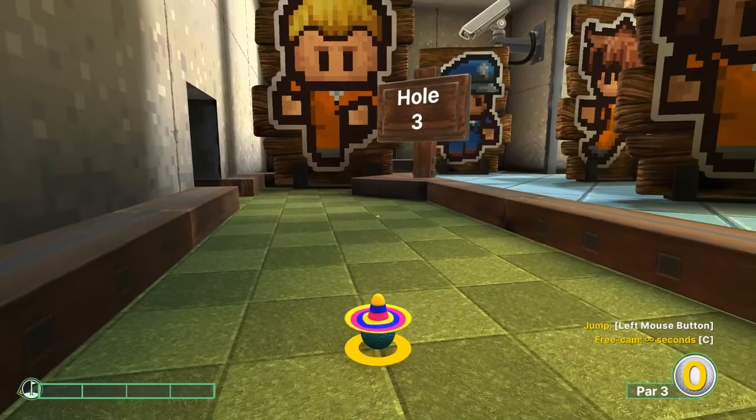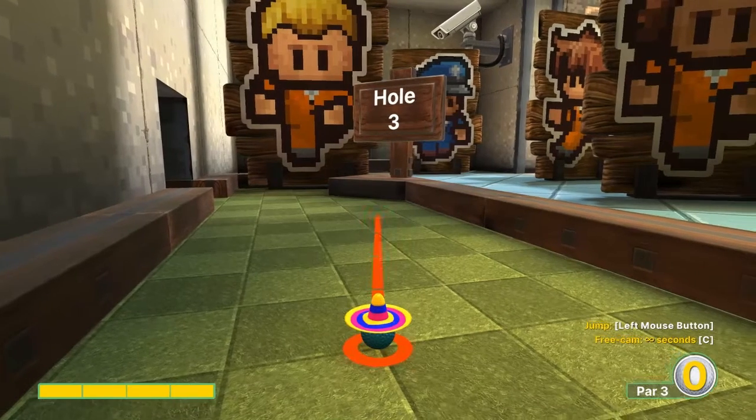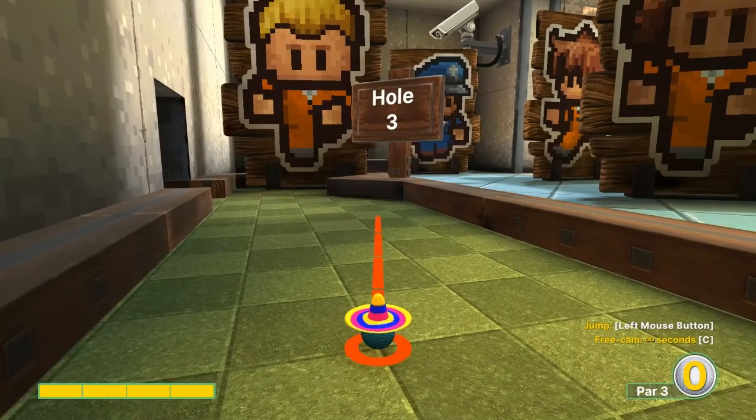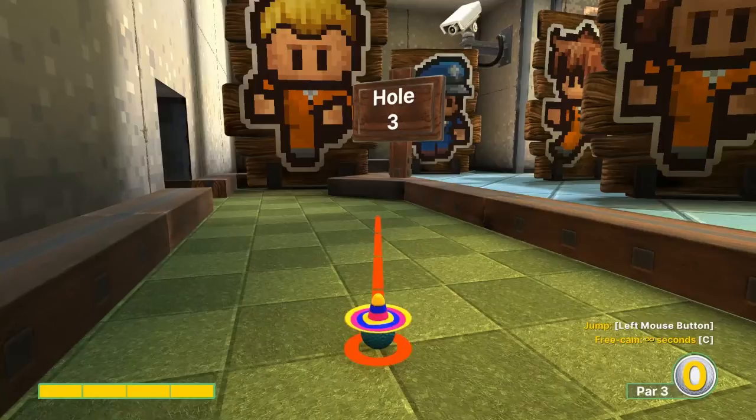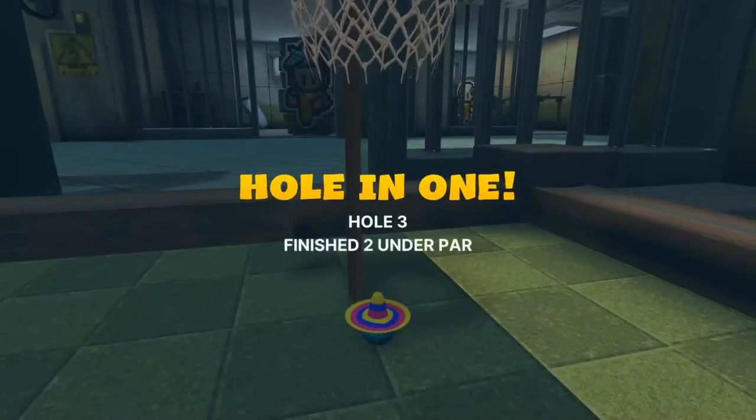Number three: the second dark square here — we're gonna go about halfway on the right edge of it, full speed. Jump up to the basket when you get close for your hole in one.